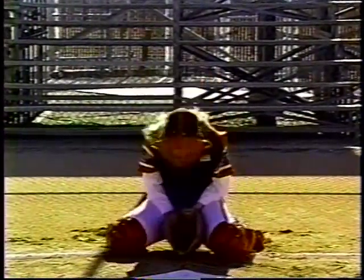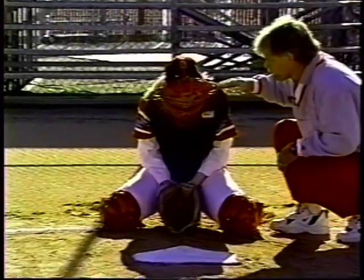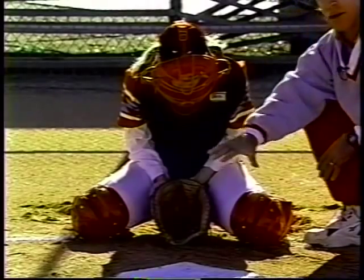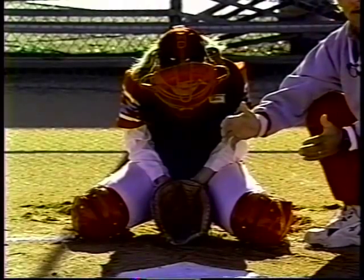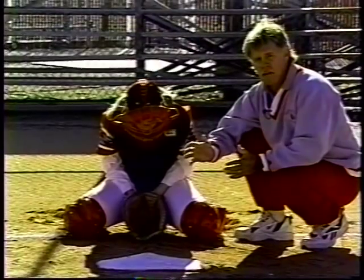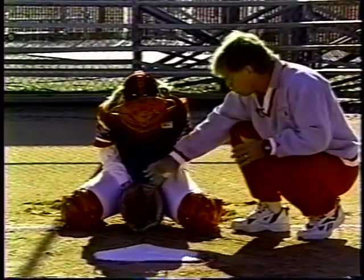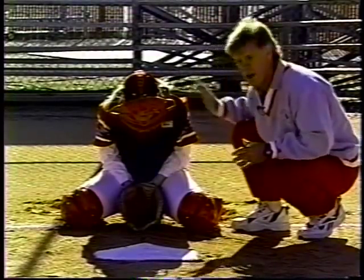Michelle goes to her up position and here comes the pitch. Excellent job. Notice the square blocking surface she has created that keeps the ball in front of her. She landed on her knees and slid forward about three or four inches. We're not trying to slide way out — all we're trying to do is move into the ball so we keep our body down, don't create any holes, and cover everything up nicely.